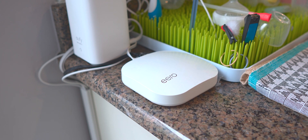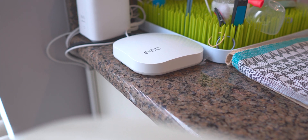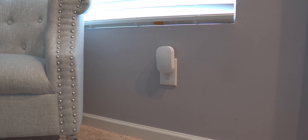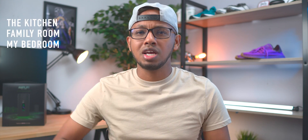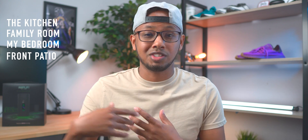So currently I am using the Eeros mesh router system, and this is not a Wi-Fi 6 system. My house has AT&T fiber optics, so I have one gig down and one gig up. I don't get those speeds, but I'm hoping to get a little bit closer with the Amplify Alien. The Eeros mesh router system comes with the main router and two beacons. I have my main router in the kitchen, one beacon in the family room, and another beacon upstairs in the hallway right outside my bedroom. Those are the three locations we'll be testing, plus a fourth location — my front porch outside — just to see if it can reach out there.